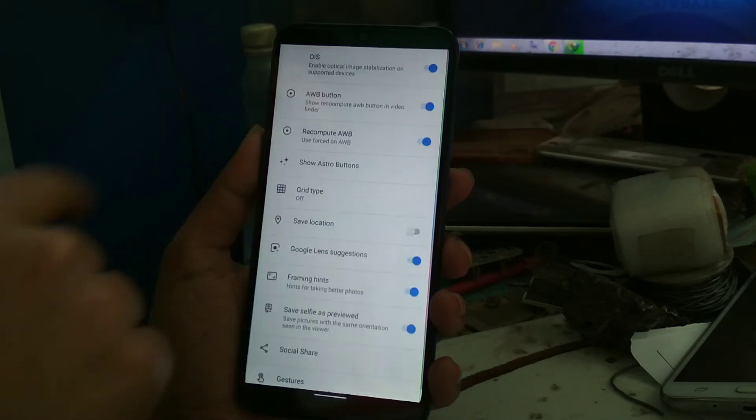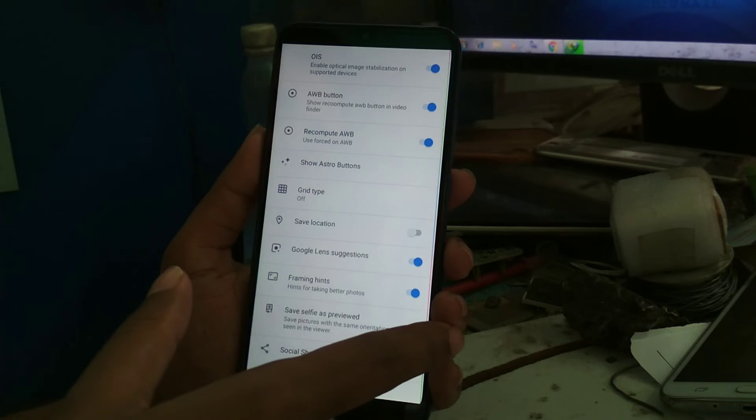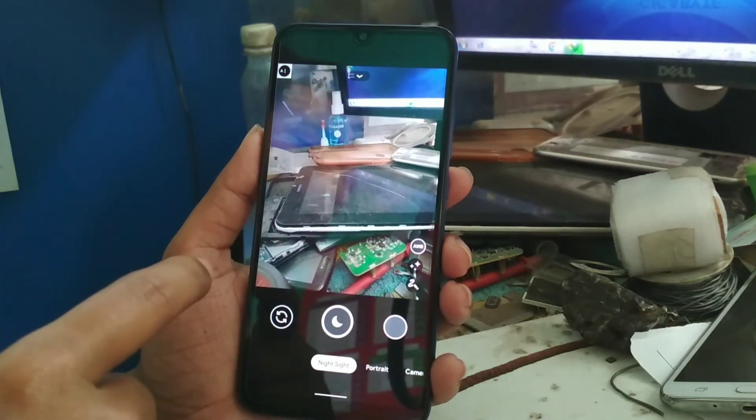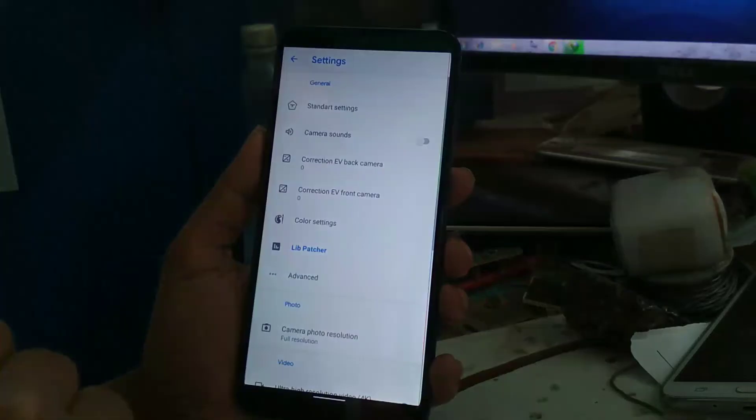To enable the astro button, go to Settings. In the standard settings you can see 'Show Astro Buttons' — just turn it on. Then you will be able to see the astro button and light painting as well.